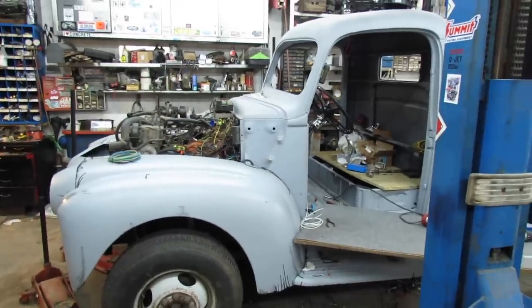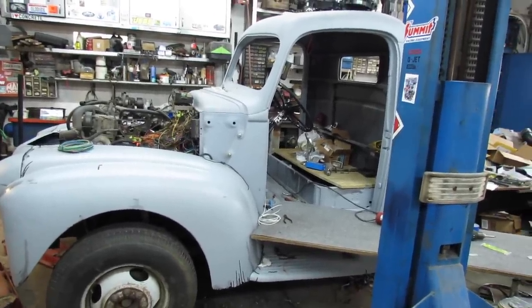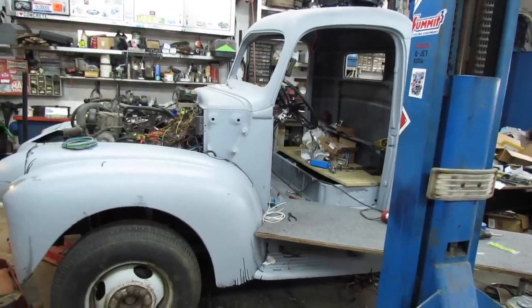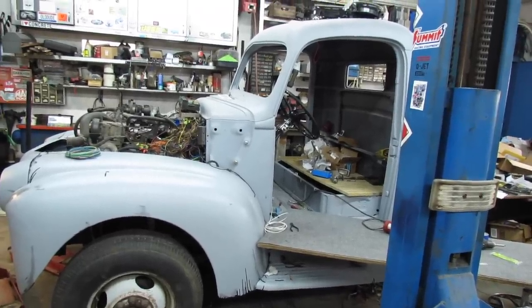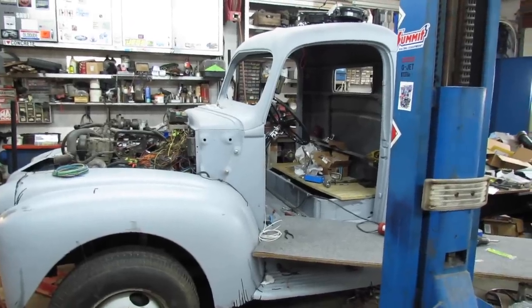If you're wondering what I'm doing on the truck, I'm wiring up the tachometer. I'm doubling, triple checking — that's why it takes so long. But soon, folks, soon it's going to be able to fire up.